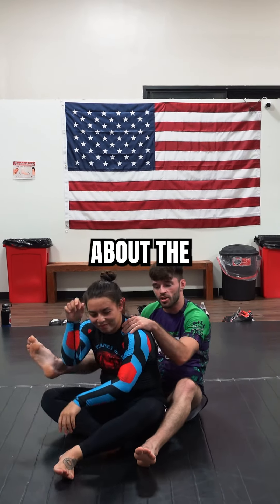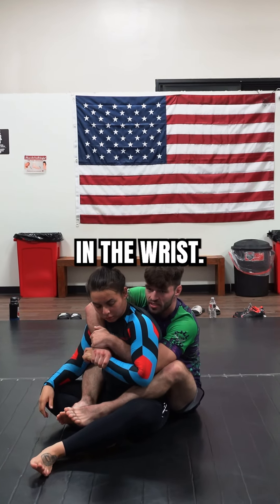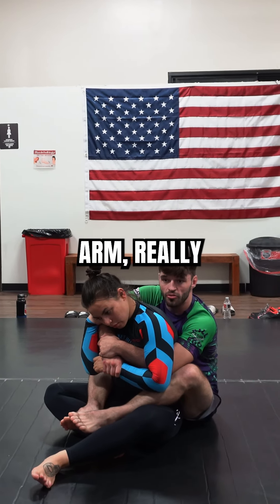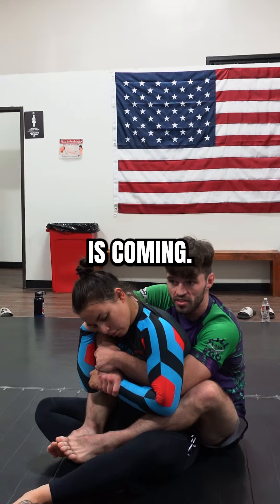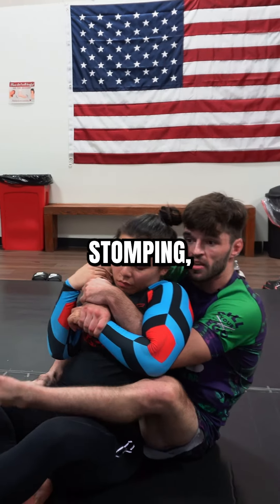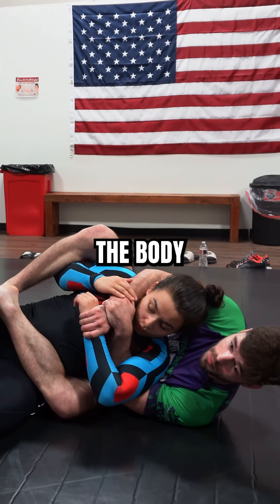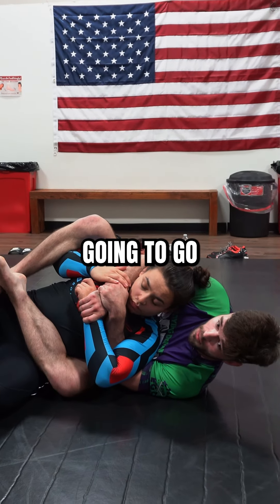Think about the arm first. Getting the kimura in the wrist — she's still holding the choking arm, really thinking that the choke is coming. But I'm going to fake the body lock. So I'm stomping, chopping. That arm is doing what it should be doing to defend the body lock, but I'm going to go over the shoulder.